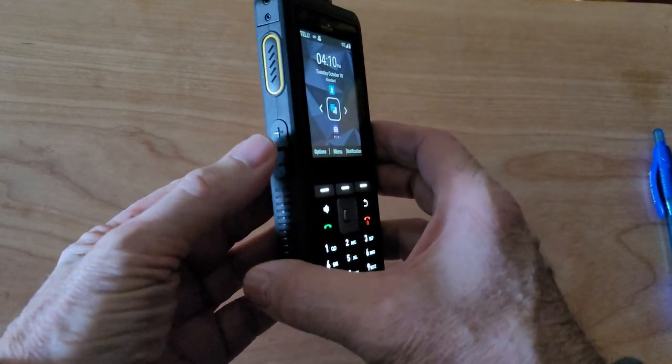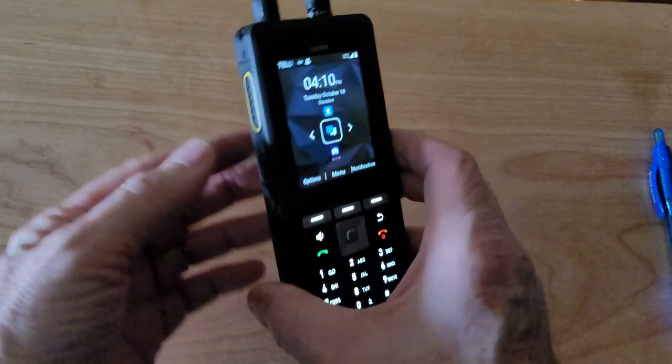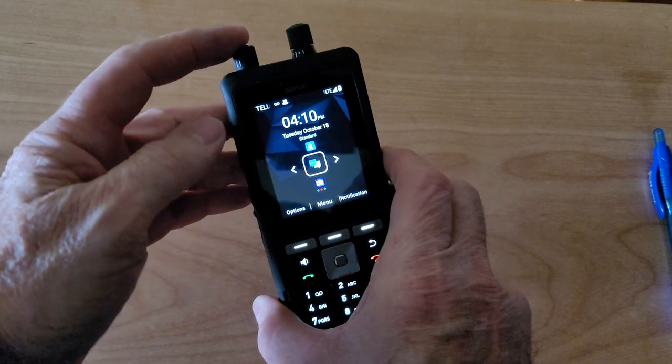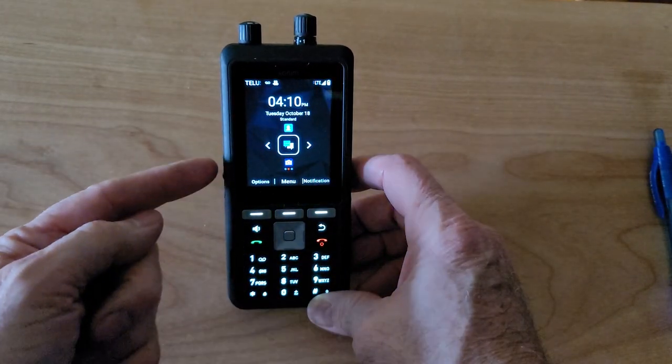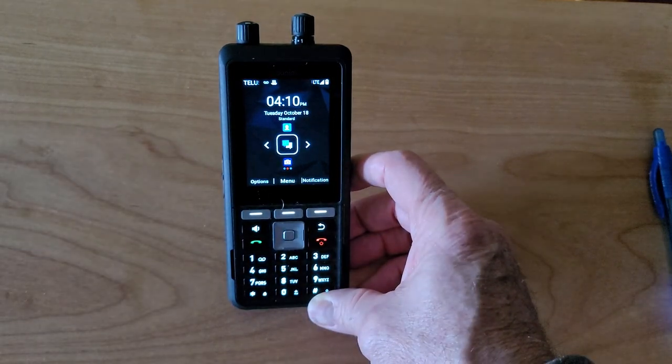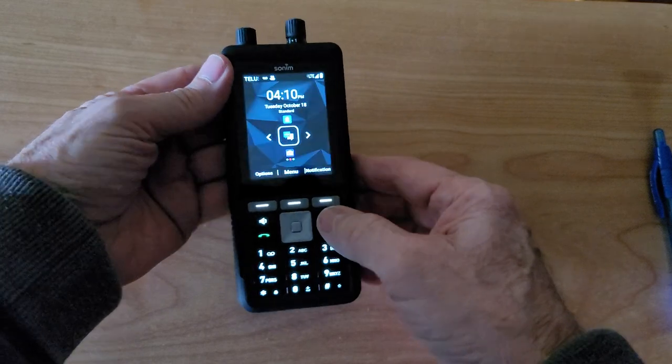Normally on this phone the volume up and down is controlled by the rocker key on the left-hand side, but there is a way to make the volume knob control the volume, and what that does is it frees up the left and right — or the up and down volume keys — to perform other functions. So in a sense they become programmable.